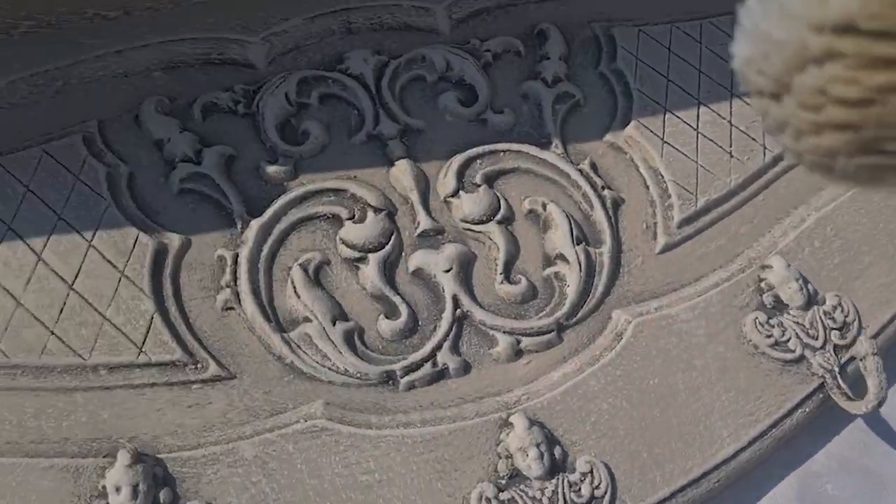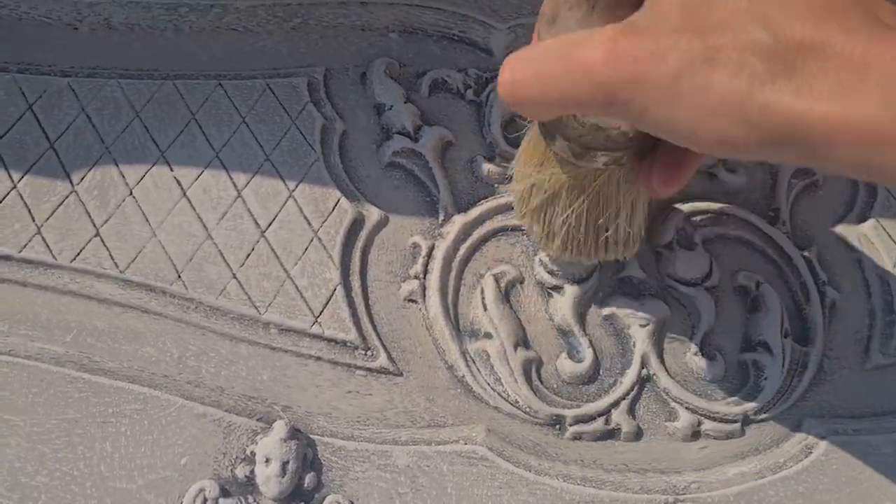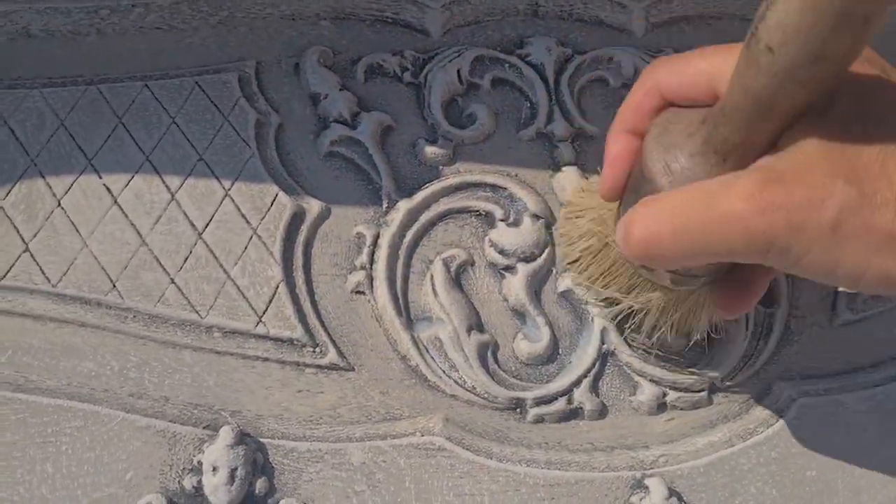Before we move on, let's protect and enrich the paint with clear wax. Applying the wax in a circular motion helps seal the paint and gives it a velvety finish.